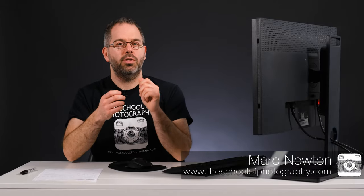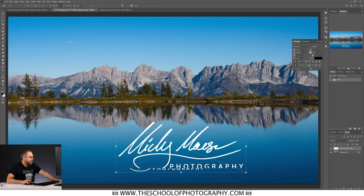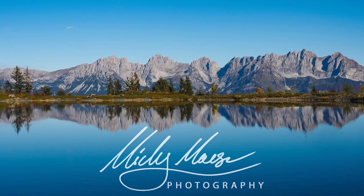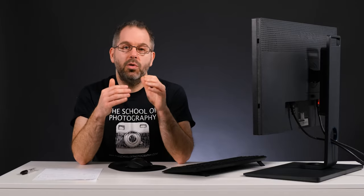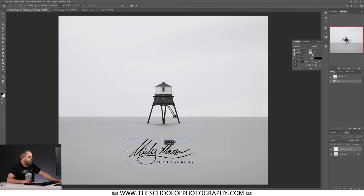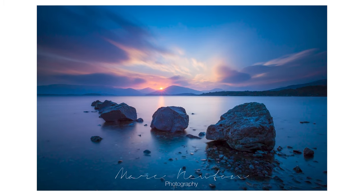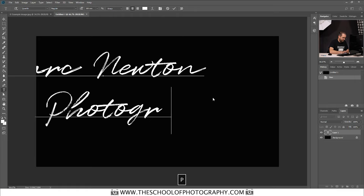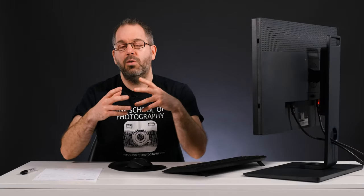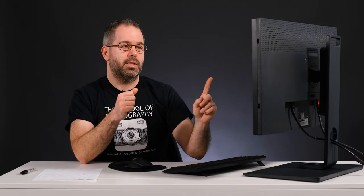In this video I am going to teach you how you can turn your own signature into a logo or a watermark that you can put on your website or over your photographs and make yourself look really professional. We are going to do it in Photoshop but you don't actually have to use Photoshop — you can use any imaging program where you can layer one picture on top of another. One of our most popular videos is how to use signature fonts as logos and watermarks, and in the comments of that video lots of people were asking how do you turn your own signature into a watermark. It's actually really easy and that's what we're going to do right now.